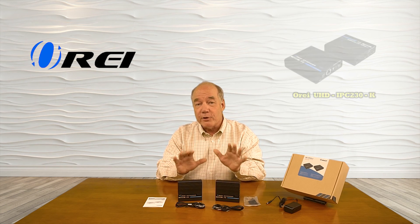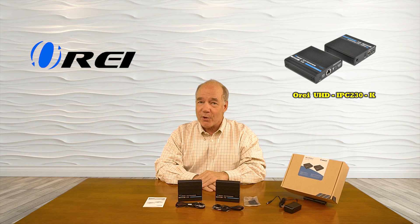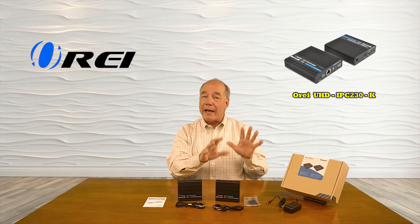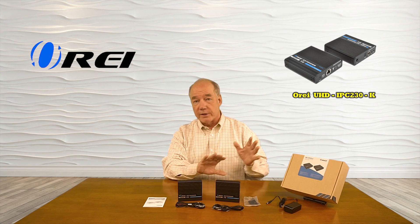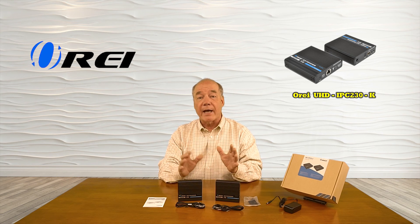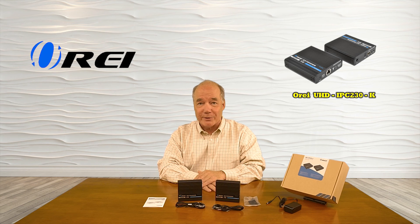Hey there tech fans, Rick here from the O-Ray team with an overview of the UHD IPC230-K HDMI Extender Kit. This product was designed to make it very simple for you to share any HDMI media source with a second location up to 70 meters away over a single Cat6 or Cat7 cable at a full 4K ultra high definition resolution.